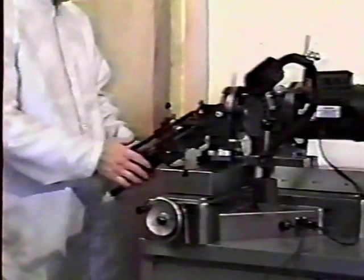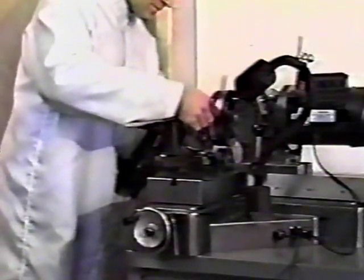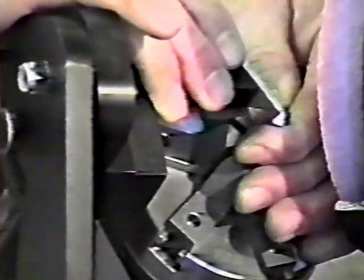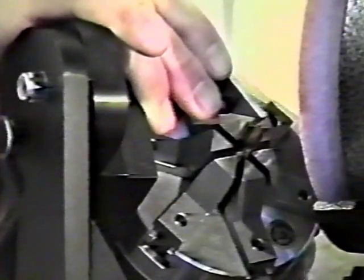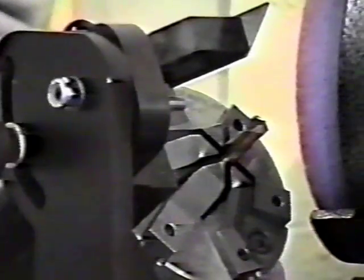Place the drill into the chuck and hold it with one hand. With your other hand, close the chuck's jaws around the drill, but not so tight that you still can't move it. Drop the drill setting blade into position and rest the cutting edge of the drill on the lip of the setting blade. Now tighten the chuck so that the drill cannot move, then lift the setting blade out of the way.